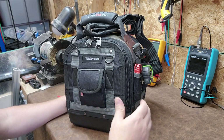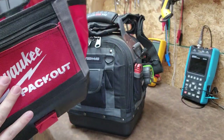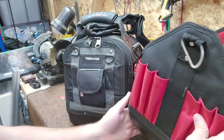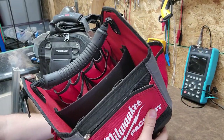Alright everyone, welcome back to BetterBioMed. Today I have finally completed the transition from my old tool bag, which is the Milwaukee Packout 10 inch. It has served me well for several years and now that I think back on it, it was a really good tool bag.